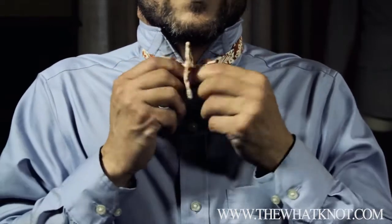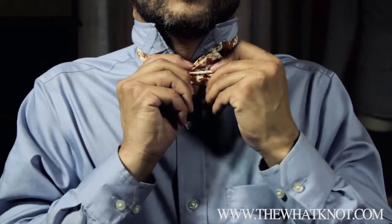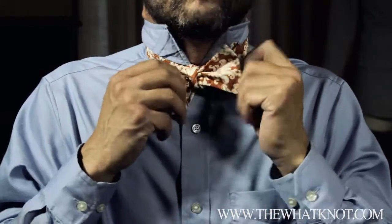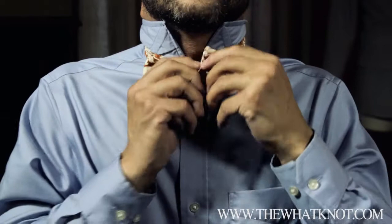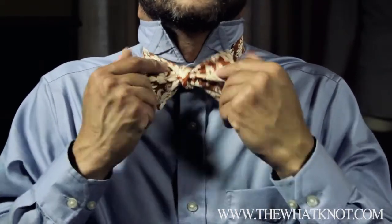You're going to fold it over. Now you take your folded ends and you just snug it a little bit. Straighten it out with your flat ends, your single ends, until you get it as tight as you want it.